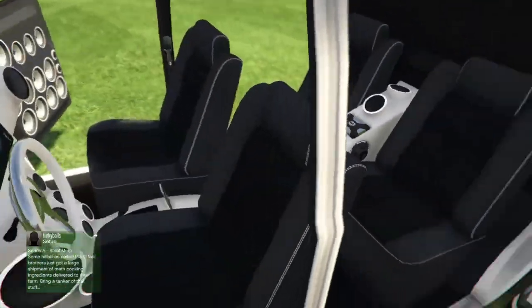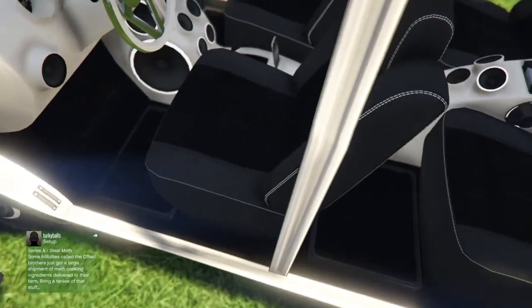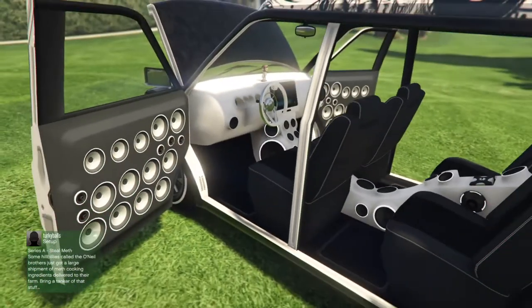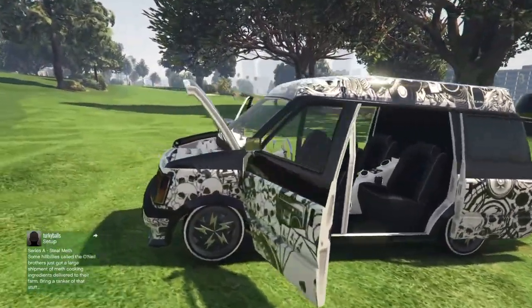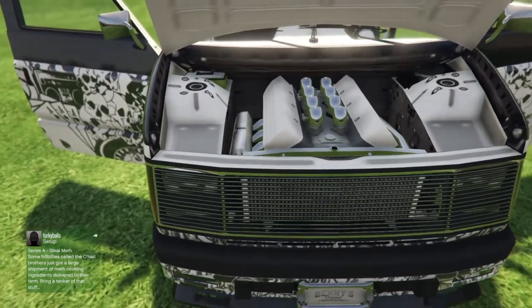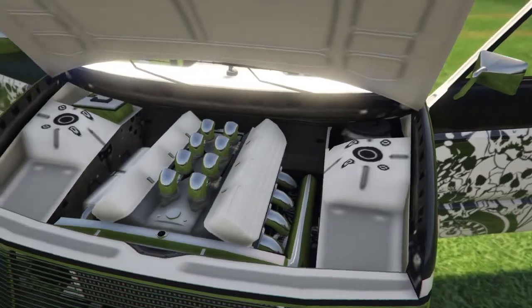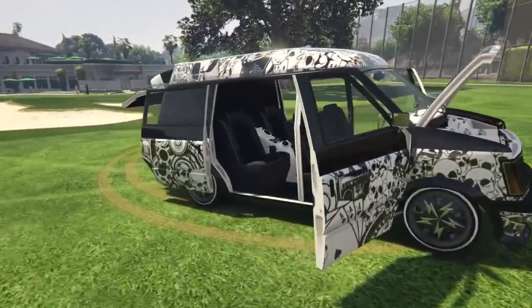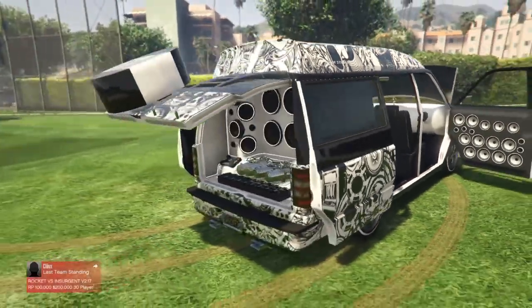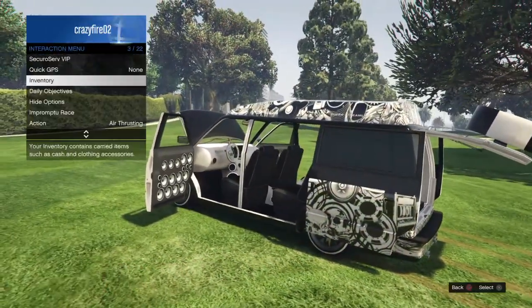We've got more speakers on the doors — we've got a lot of speakers in this car. At the front, we've got a really nice white coating for the engine there — a nice white engine which looks beastly. And yeah, that's basically it — a really pretty nice car. Love it.